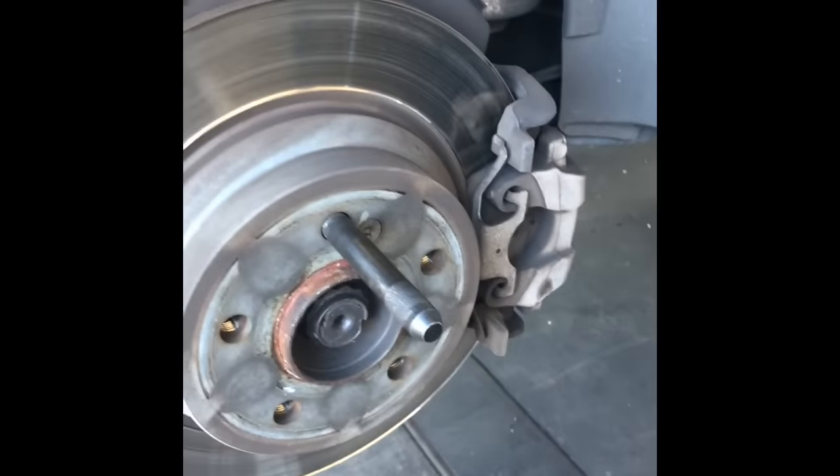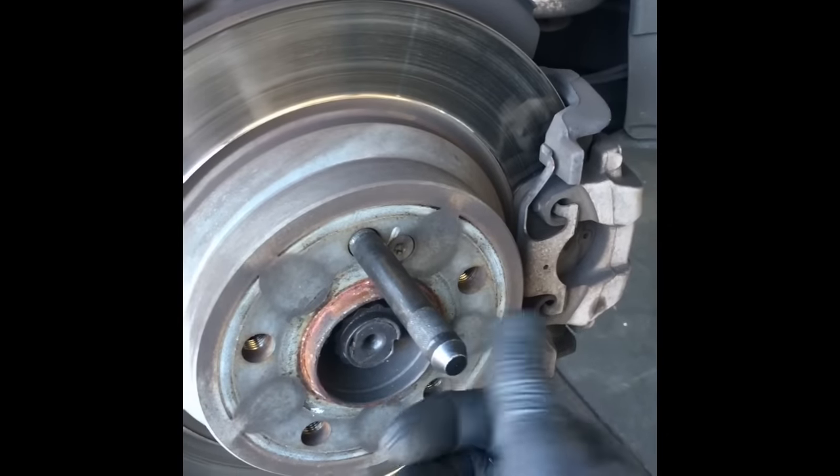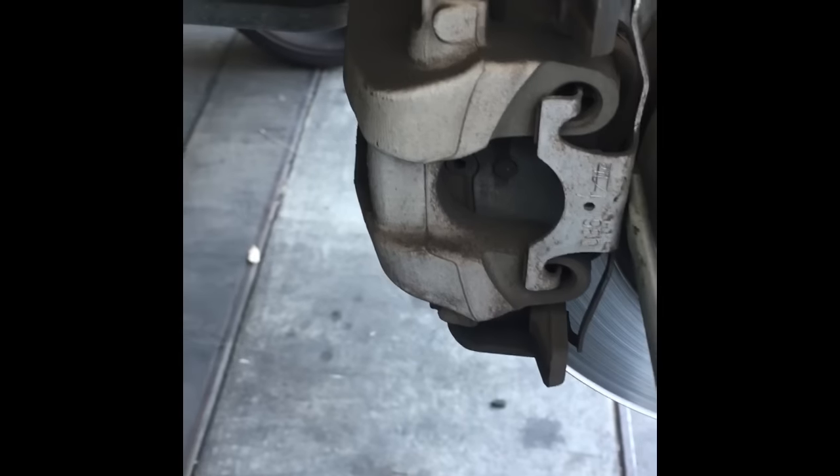After you get the wheel off — this stud is a bonus tool, you don't really need it but it's helpful. Our next step after getting the wheels off is to remove the anti-rattle clip. I get a flat blade screwdriver, slide it in there, and give it a little pry.